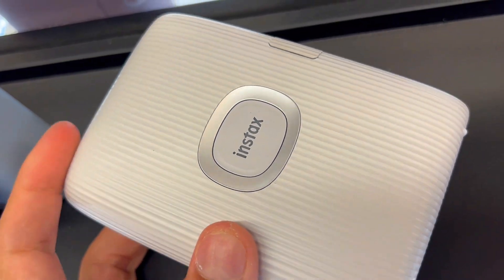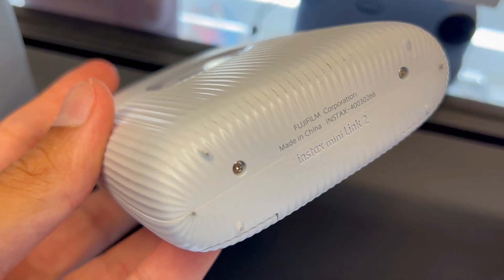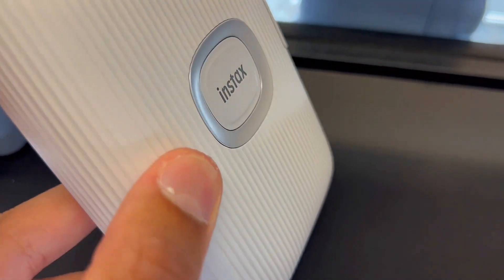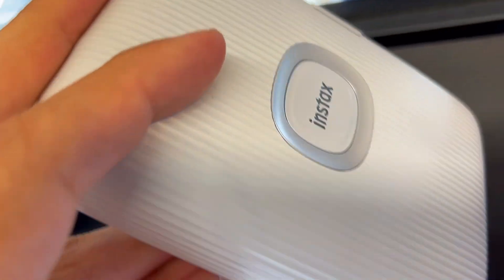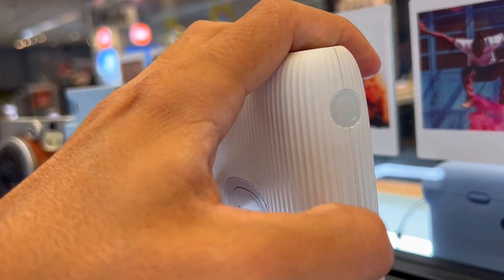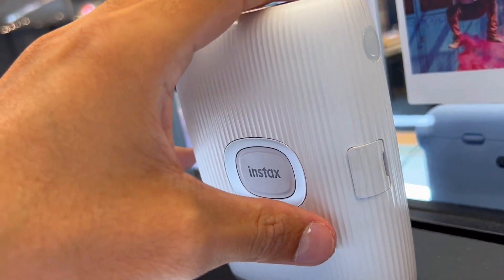If you want a printer that sparks your creativity, is easy to use, and actually gets the job done without hassle, the Fujifilm Instax Mini Link 2 smartphone printer might just be your perfect match. Say goodbye to complicated printers and hello to endless creative possibilities.